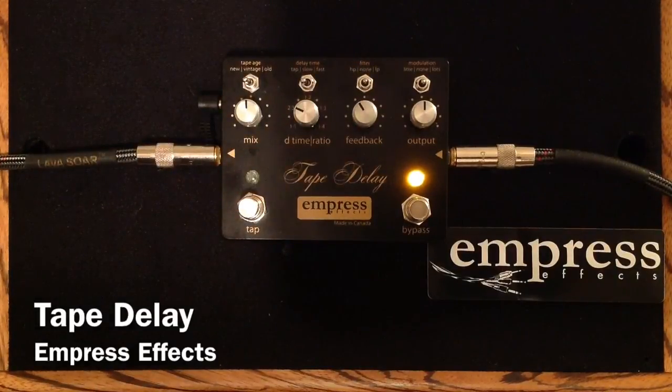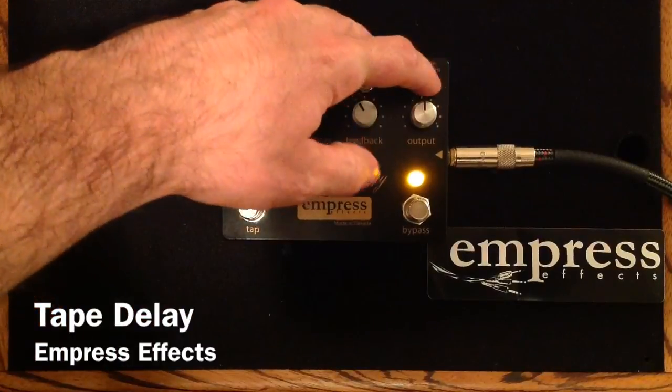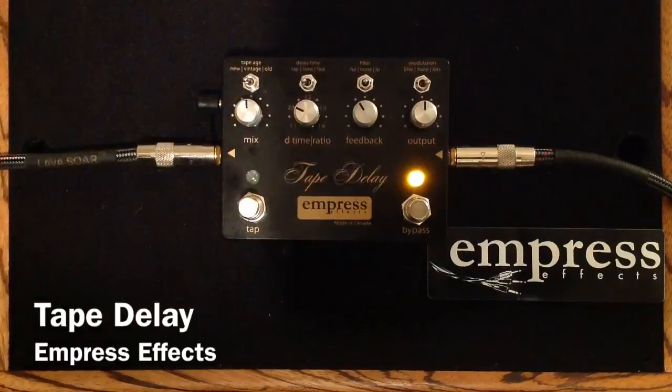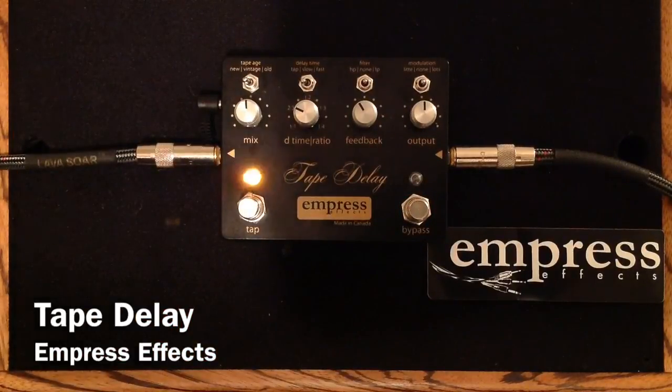And now, no filtering or modulation. And we'll add a little bit of modulation for you. And a lot — or more — modulation. Pretty cool, just being able to select all those different options. Really handy with switches like that.